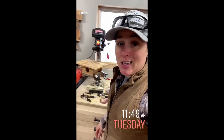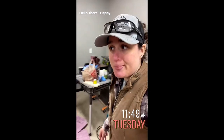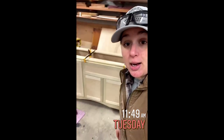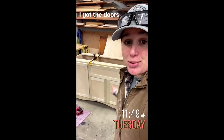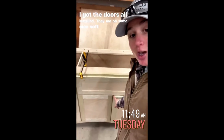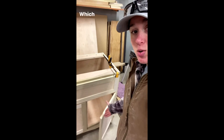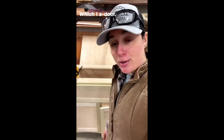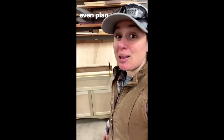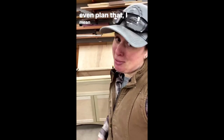Hello there, happy Tuesday! I got the doors all installed — they are on the nice soft-close hinges, which I adore. Get it? I didn't even plan that — I mean, that's good stuff.